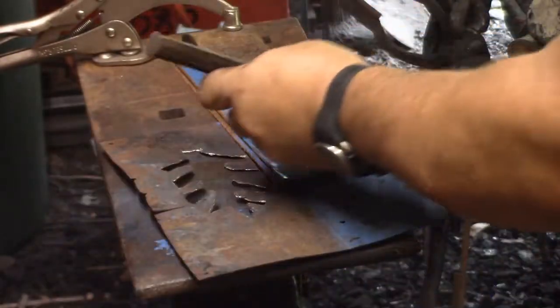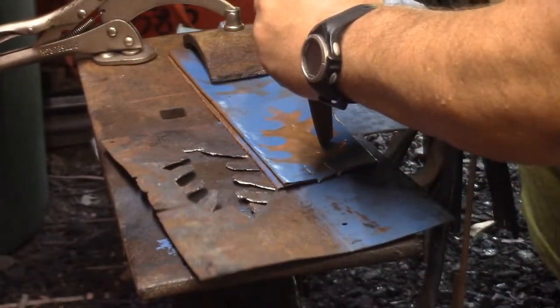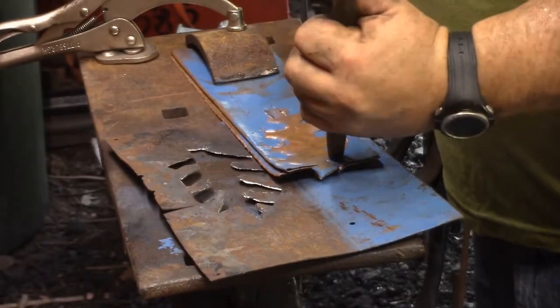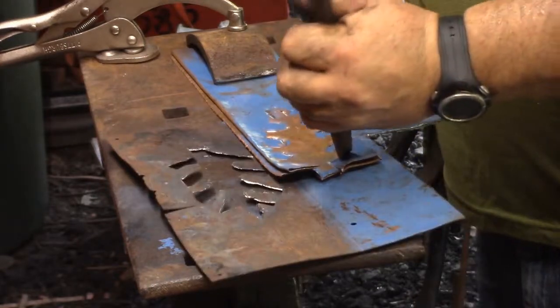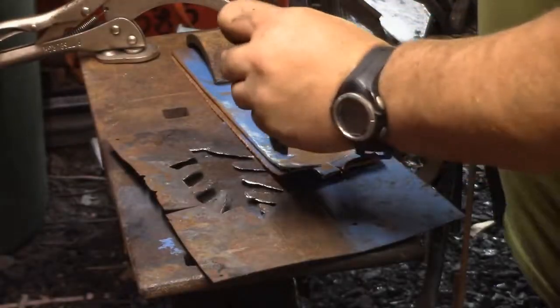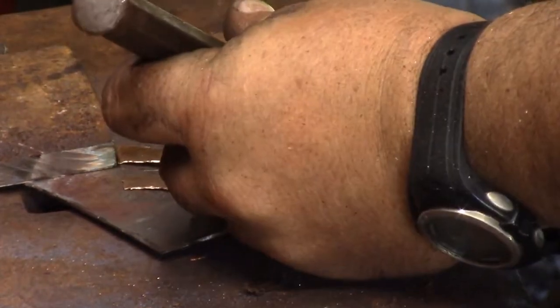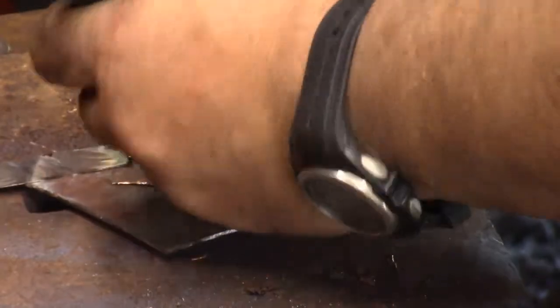It seemed to work best with a cape chisel. But I did at one point forge a round chisel specifically for fitting into the inside of the leaf.